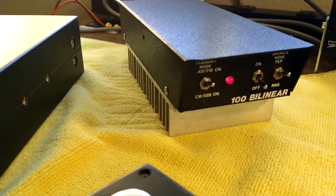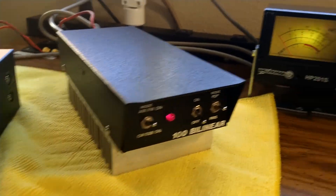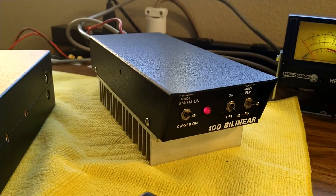So there it is — the little 100 Bi-Linear. And it's working pretty darn good. Okay, thanks for watching.